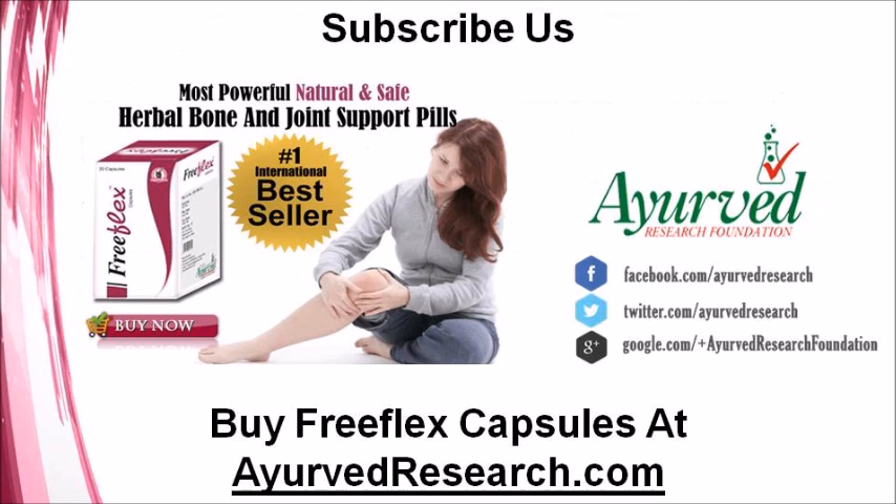You can find more details about Free Flex capsules at AHerbResearch.com. If you liked this video, please subscribe to our YouTube channel to get updates on other useful health video tutorials. You can also find us on Facebook, Twitter, Pinterest, and Google Plus. Thank you for watching.